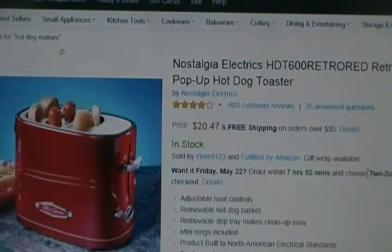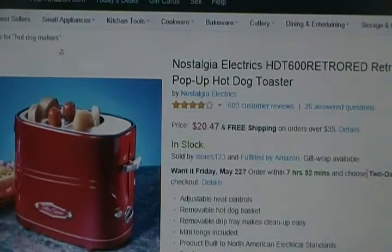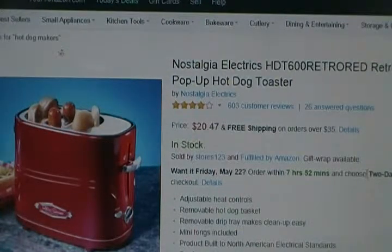Hello, I'd like to introduce everyone to Nostalgia Electric's Retro Series Pop-Up Hot Dog Toaster. This hot dog toaster comes in a unique red and has a retro look. The price is $20.47 with free shipping on orders over $35.